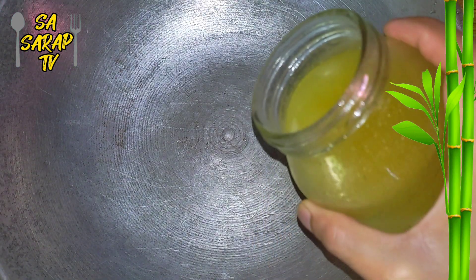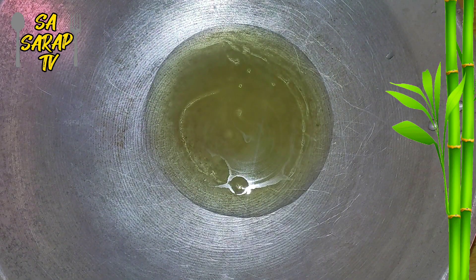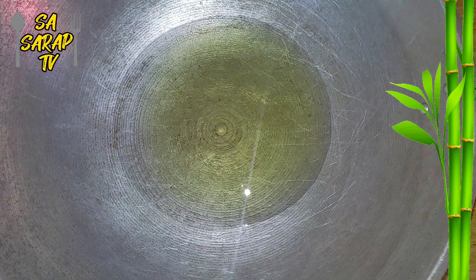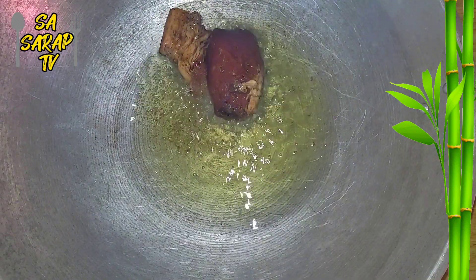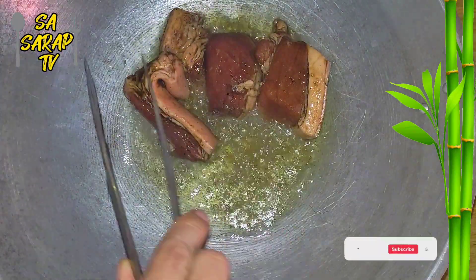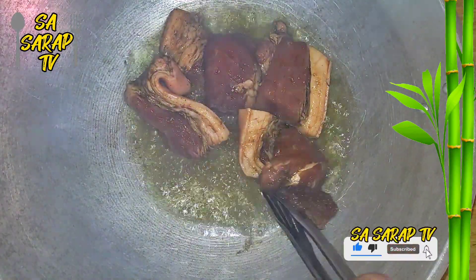In a medium flame setting, put cooking oil in a warm pan. If the cooking oil is warm, pan fry the marinated meat a little bit, then mix well.